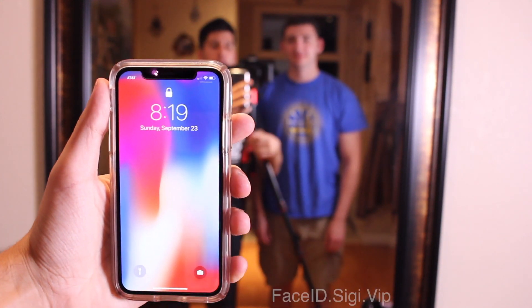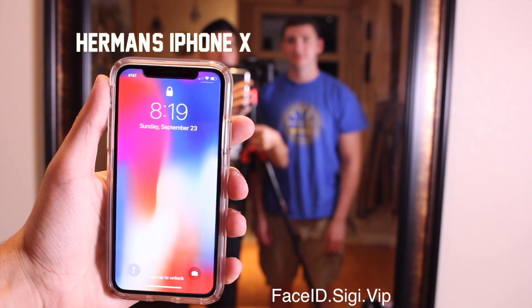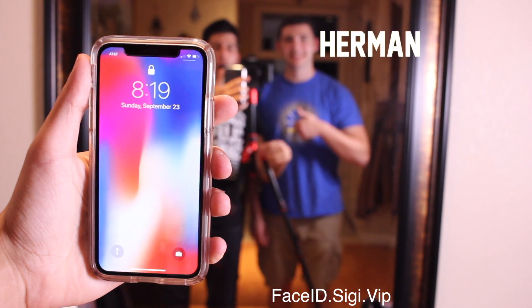Hey YouTube, what's up? This is Ben from ShouldIGetIt.com. This is Herman's iPhone X, and this right here — this guy in the blue — is Herman.